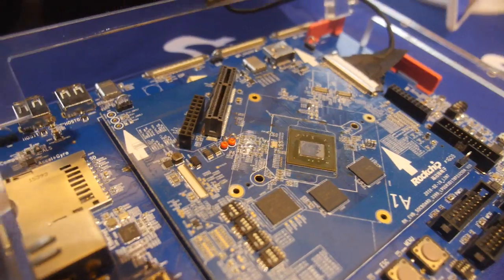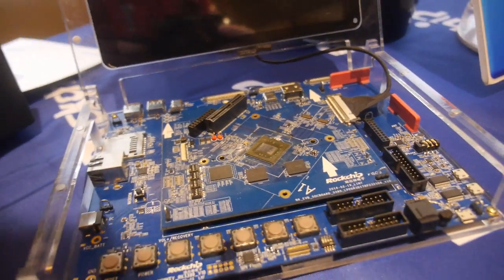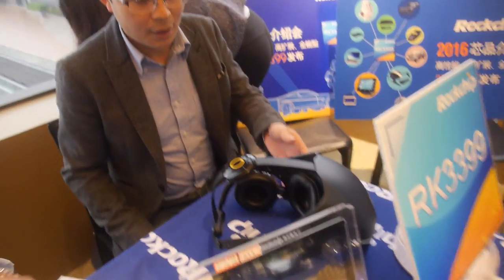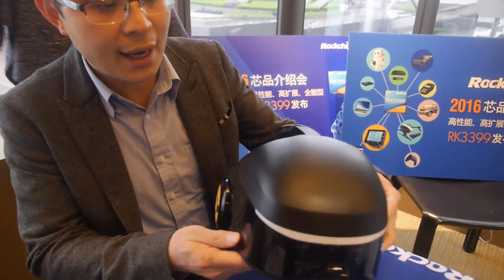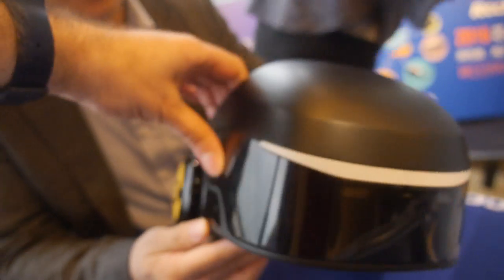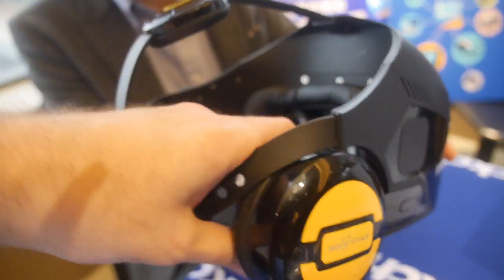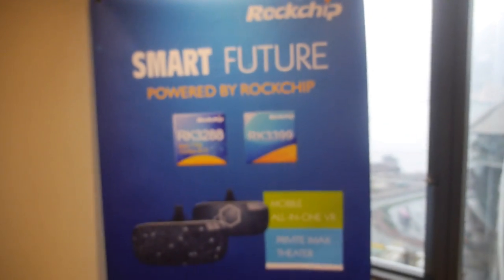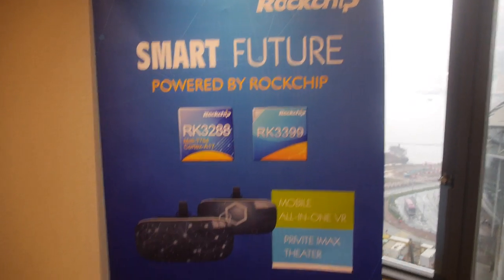SATA is also supported, enabling connection of large hard drives. And what are we looking at here? This is our VR product — a very large VR headset with built-in headphones. The RK3399 is going to be the smart future of VR as well.